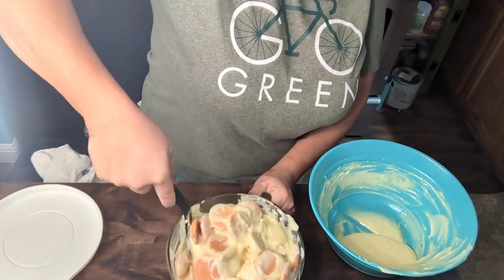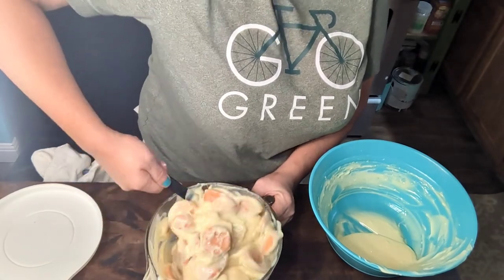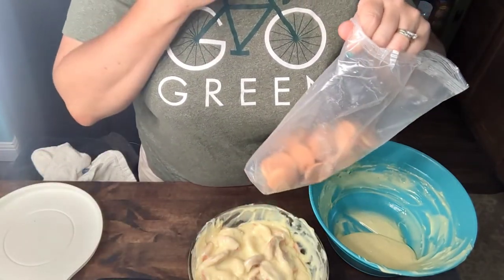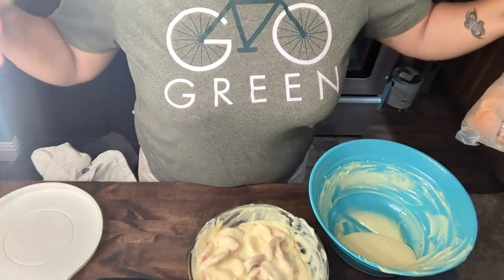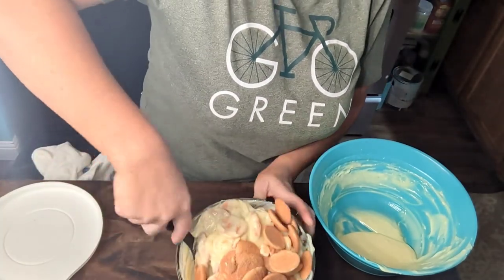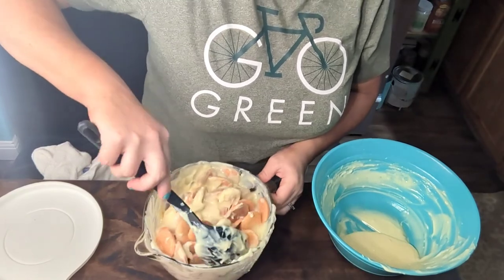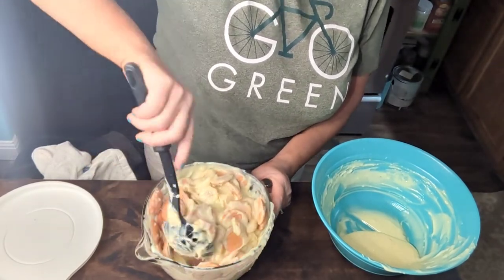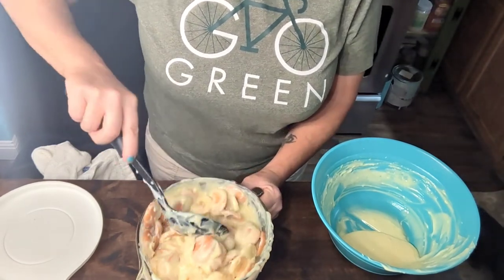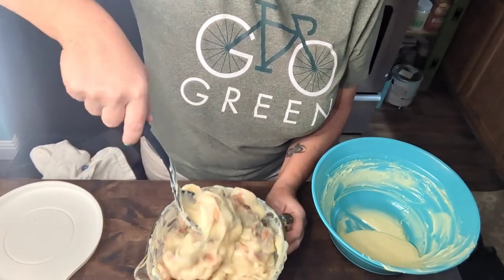I'm sitting here trying to mix this pudding and bananas together. I probably should have gotten a bigger bowl! The most important thing is that you don't want so much - if you decide to use more than a box of cookies because you love them, or more than four bananas because you love bananas, add in whatever you want. Just make sure you've got enough pudding to cover everything up really well so you don't have to worry about your bananas turning black. I dropped some cookies - that's what you don't want to do!